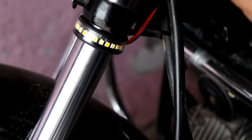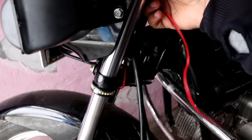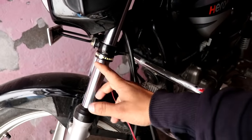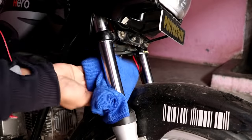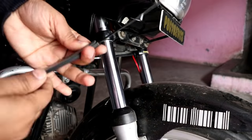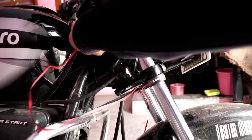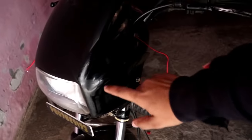Adjust it, then take the wire and route it here, then connect it. You can see you can put it on the back. Then put the double tape, push it, and put it on the visor. Now we will open the visor and just connect it — I will open it quickly.